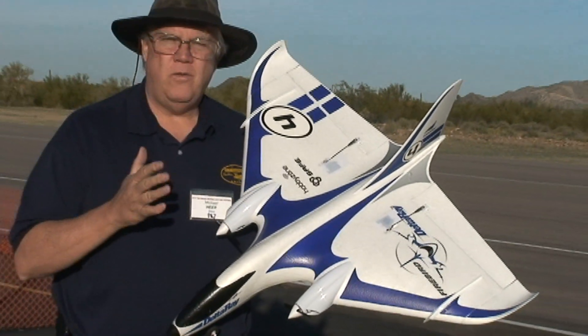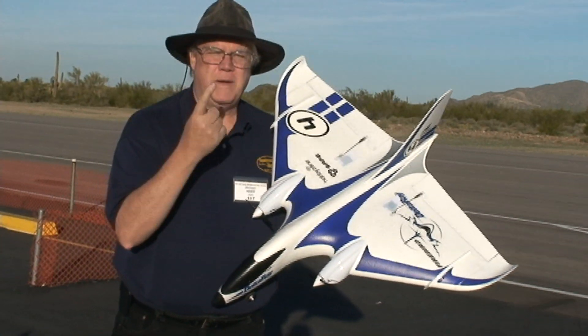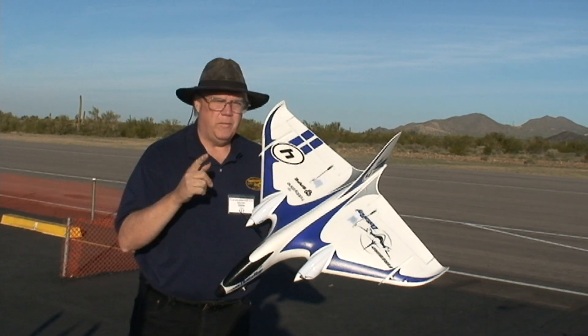It really is a plane that can teach you how to fly or allow you to fly, and it has four modes: beginner mode, intermediate, expert, and one they call panic mode. I call it autopilot, and I'll get to that in a moment.